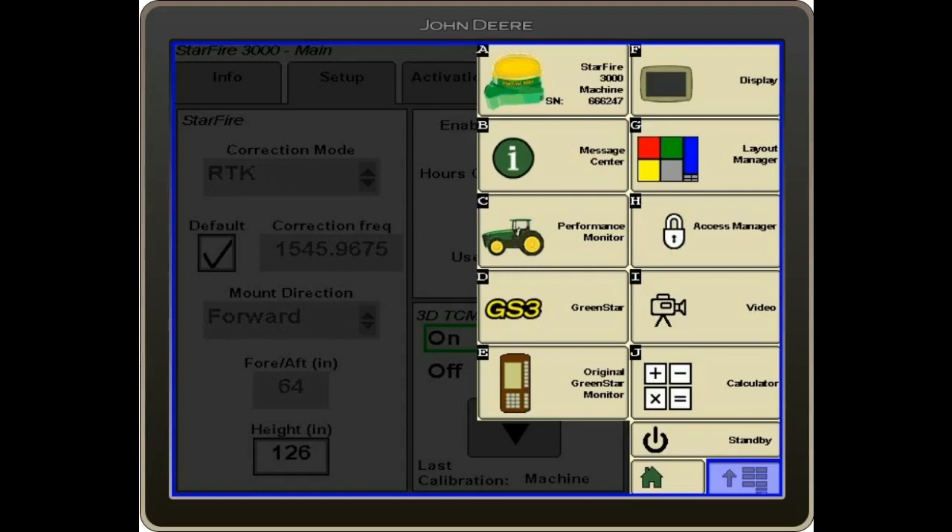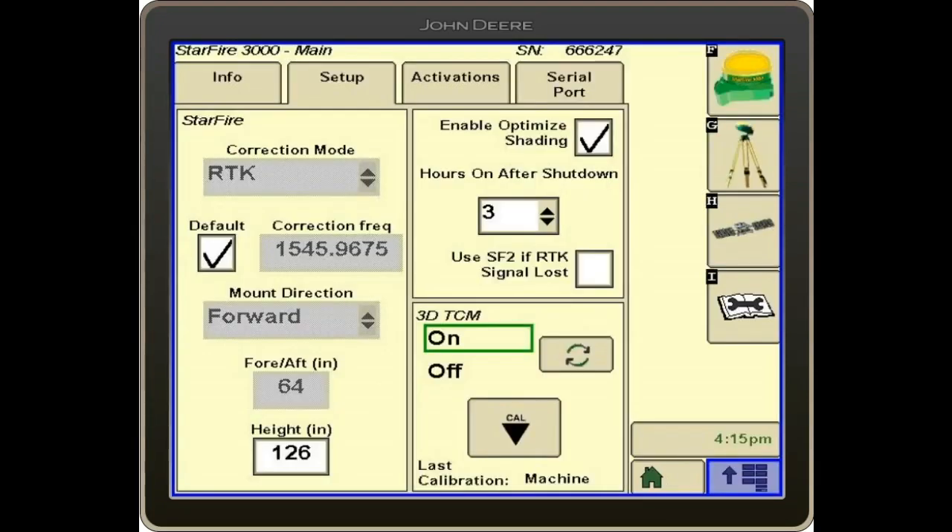To start, we'll go into our main menu, into our receiver icon, which is tab A. We'll then go into the Setup tab. From there, we'll click the Calibrate button, which calibrates our TCM.